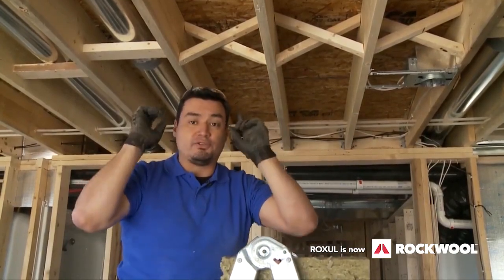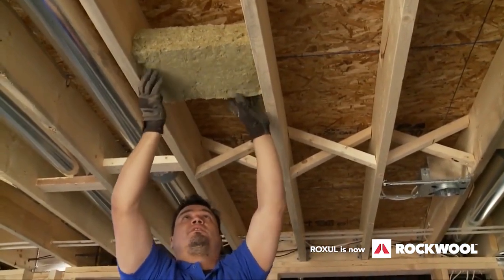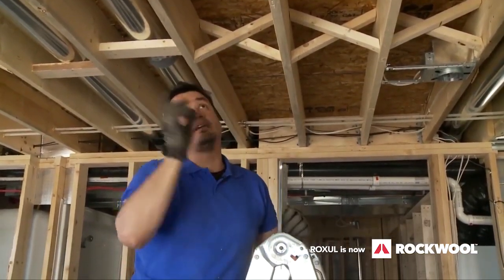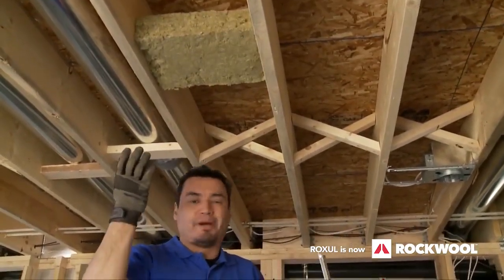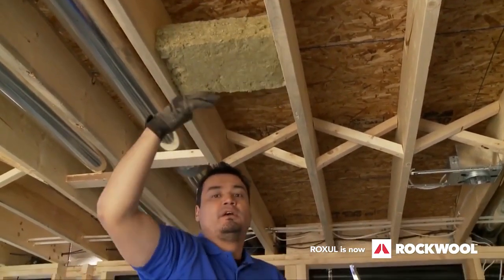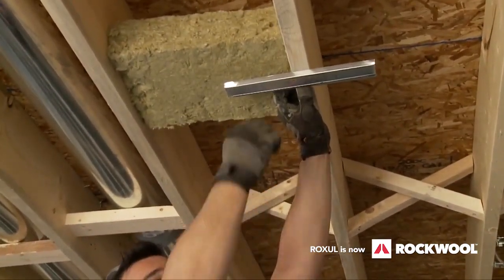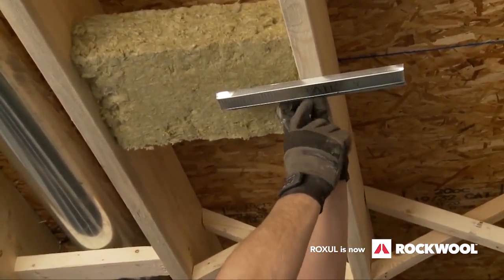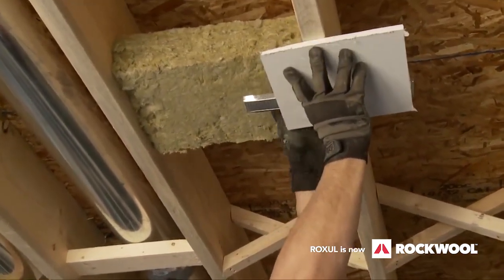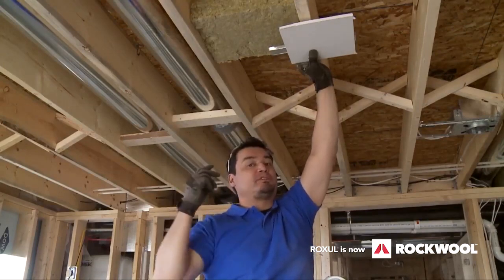Nothing's going to prevent that unless you follow these steps. First, for airborne noise we're going to use Rockwool Safe and Sound — that will prevent music, singing, screaming kids, and so on. Second, for impact noise — caused by people walking, which vibrates the floor, the joists, and your drywall — we're going to use a resilient channel. It sits almost independently from the joists, floats freely, and your drywall screws into it rather than directly into the joists.